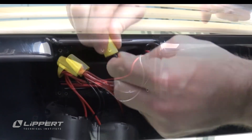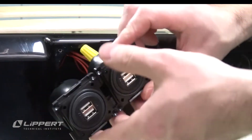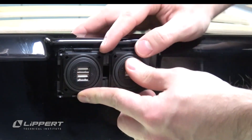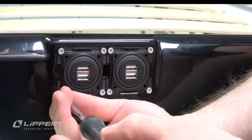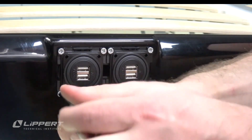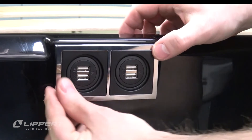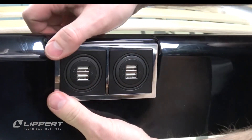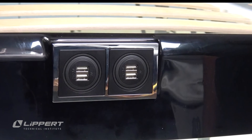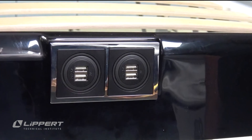Tuck the wires and wire nuts into the fiberglass housing, then rotate the faceplate into the orientation of the original port. Secure it in place with the Phillips-head screwdriver. Reinstall the faceplate to complete the USB charge port replacement procedure for the Lippert pop-up roof system.